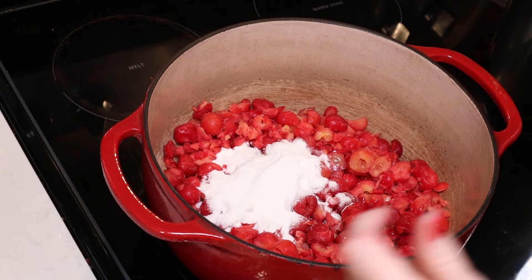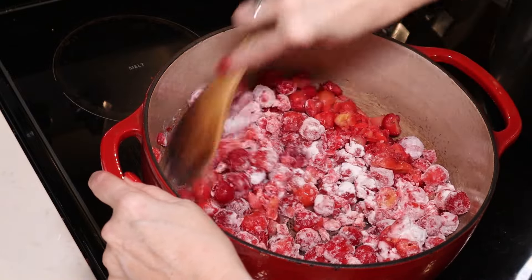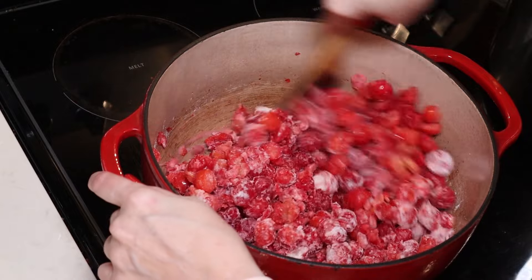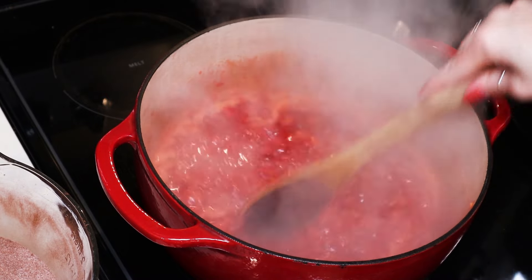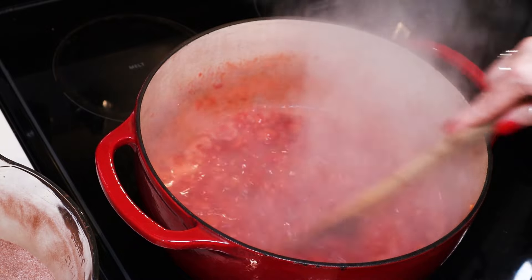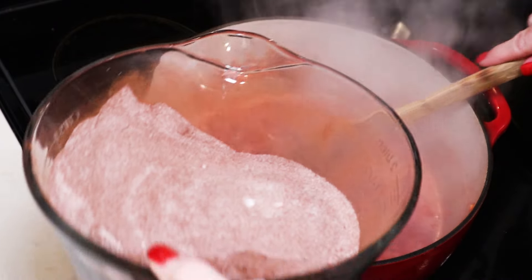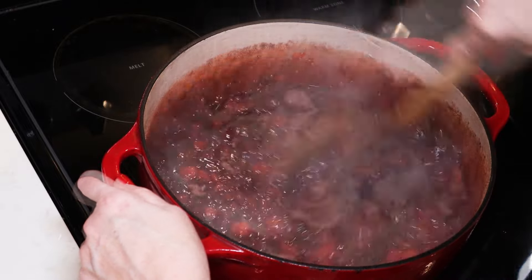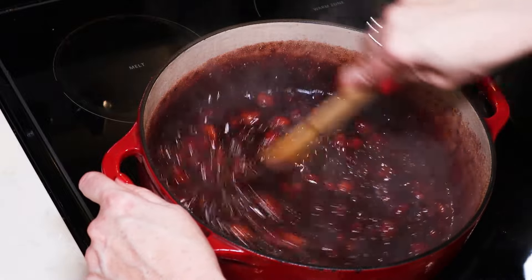We're going to turn our heat on to high and bring this to a full rolling boil that cannot be stirred down. While that's happening, I'm going to get my canner and my jars ready. My cherries have come to a full rolling boil — you can see as I'm stirring, it's still boiling. So we are ready to add our six cups of sugar and two-thirds cup of cocoa. I have whisked those together and we're going to add that all at once to our cherry mixture, then stir to combine. We're going to bring this up to another full rolling boil.